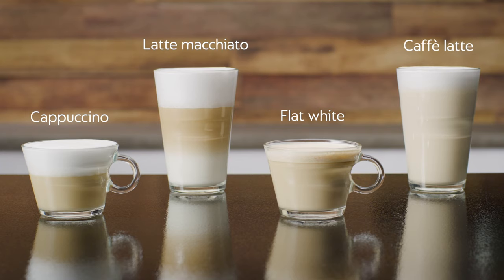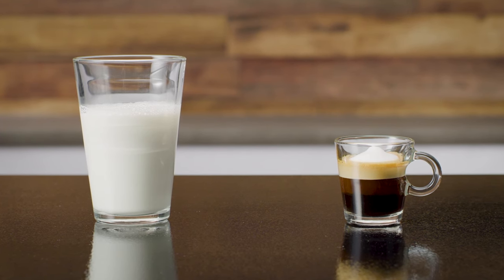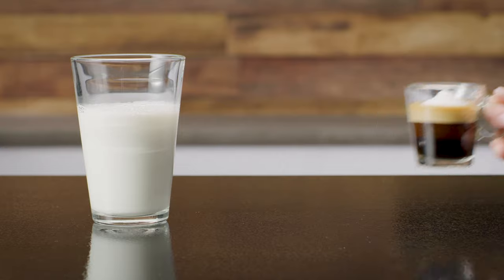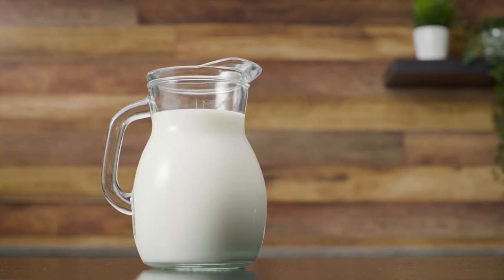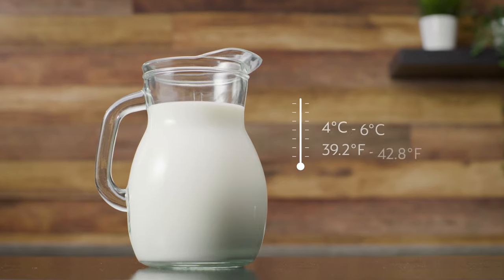A café latte is a long coffee to which a generous amount of hot, slightly frothed milk is added. You can also prepare a relaxing hot milk or top up your coffee with milk froth. For a perfect milk froth, use skimmed or semi-skimmed cow milk at refrigerator temperature.